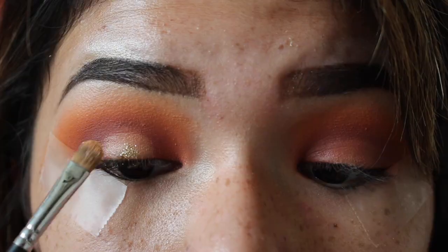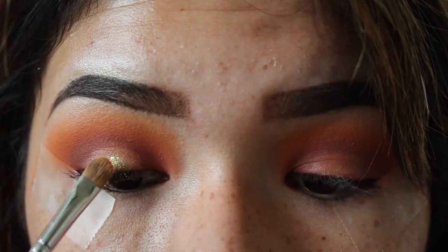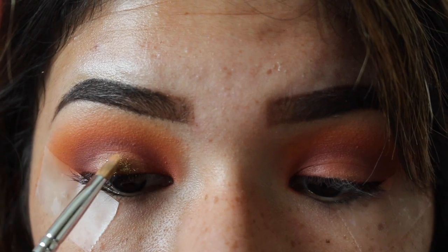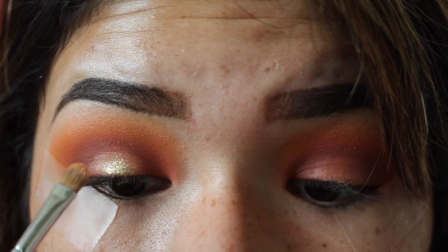Then go ahead and apply the golden glitter from NYX on top. After I got done with the glitter, I went ahead and added liner and my lashes and mascara off camera. I just did a thin little line of liner because I didn't want a wing to overpower all the glitter, since I don't have a lot of lid space.